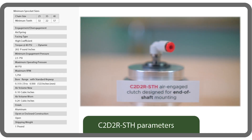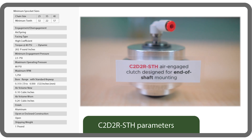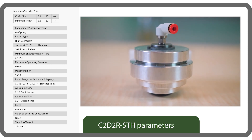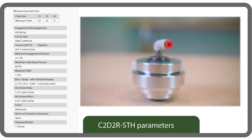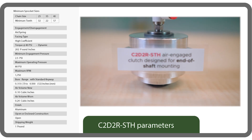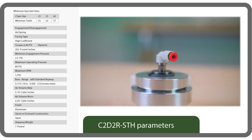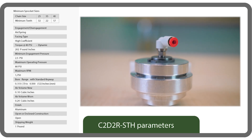The C2D2R air engaged clutch we have here is designed for end-of-shaft mounting and for cycling and connect/disconnect applications. It fixes to the shaft with set screws or a customer-supplied key and includes a rotary air seal. Unlike the other clutches we consider in this video, this one does not need an anti-rotation arm to prevent rotation of the air housing.